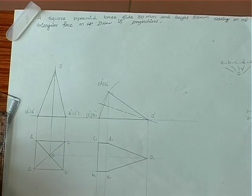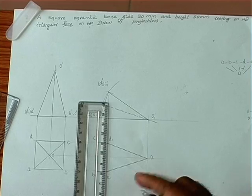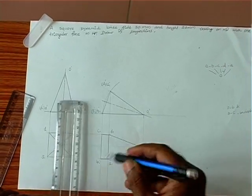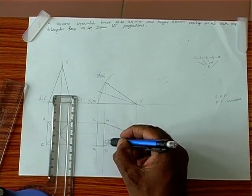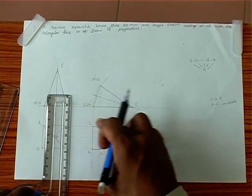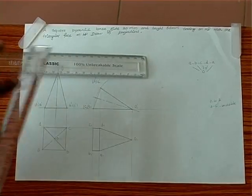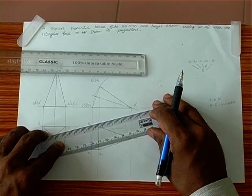Therefore, we make A-B, C-D dark. We have O-B and O-C below this line, so O-B and O-C are dotted. We introduce a dotted line for that.